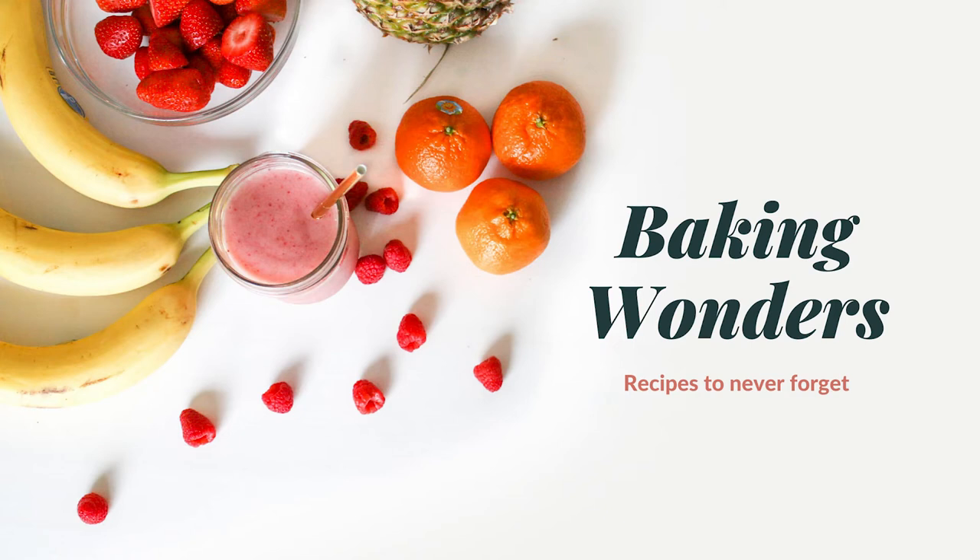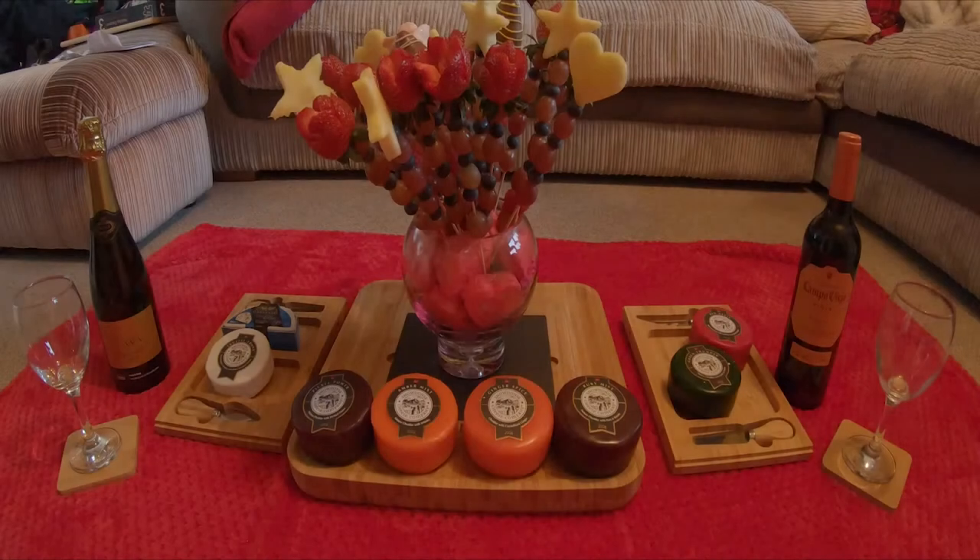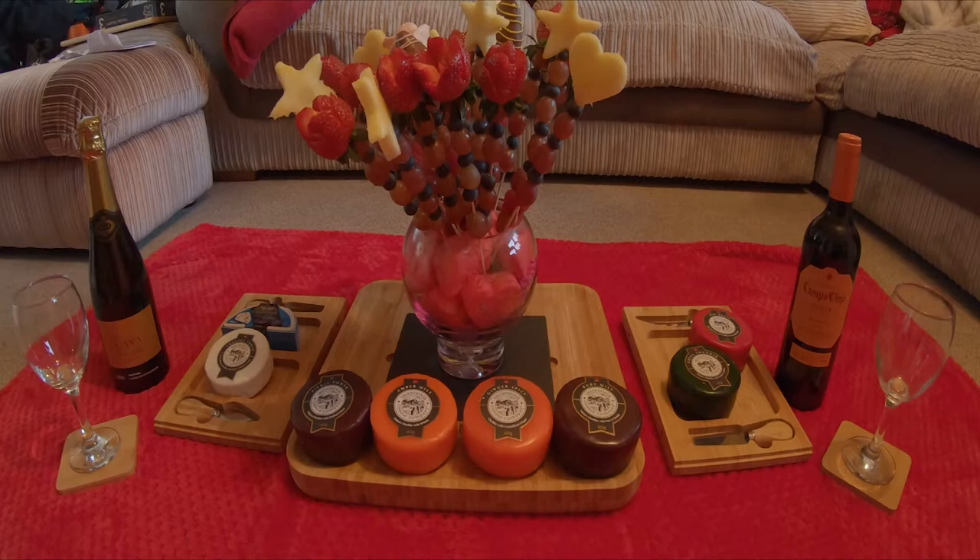Hi, I'm Jen. Welcome to the channel. Here's a great way to impress your special someone for Valentine's Day: make them a personalised edible fruit bouquet. It's so easy and kids love making it with you.